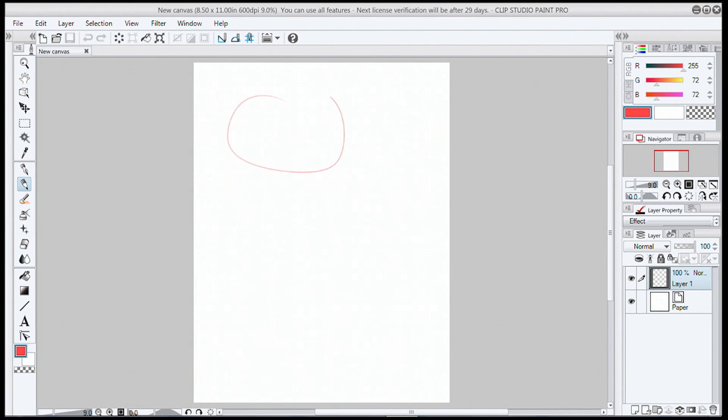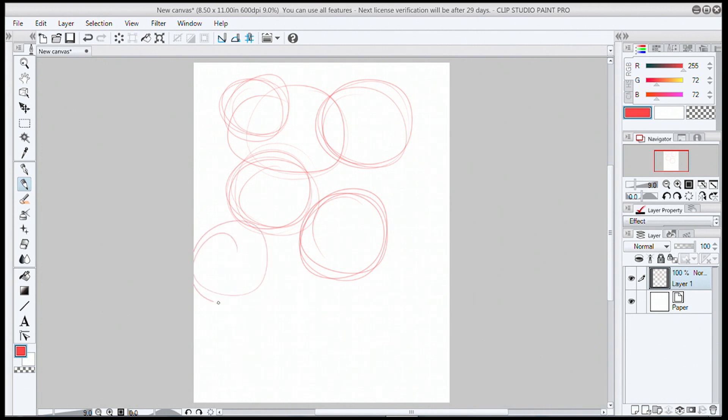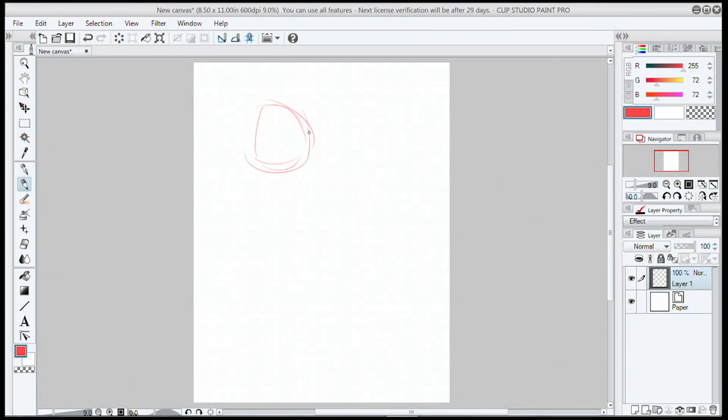So to start out, we're going to be in the rough stage. And that's not just for character and art, but it also — especially at the beginning — means the rough stage of your story and your concept. We're going to talk a little bit about concepting and creating the basic bones of your story and outline so that you have a path to follow when you make your comic.